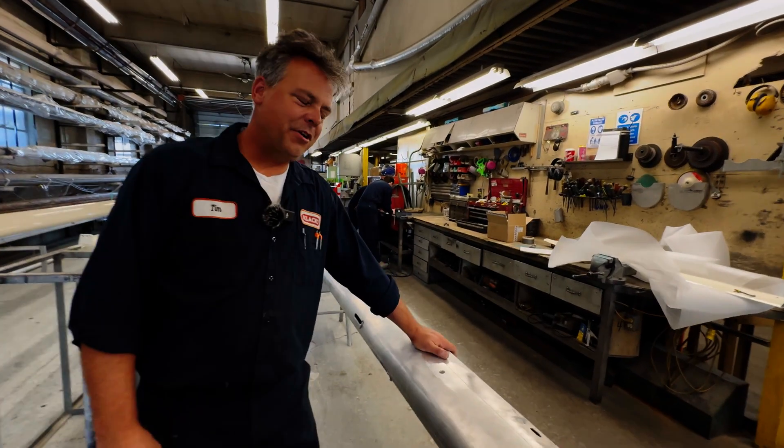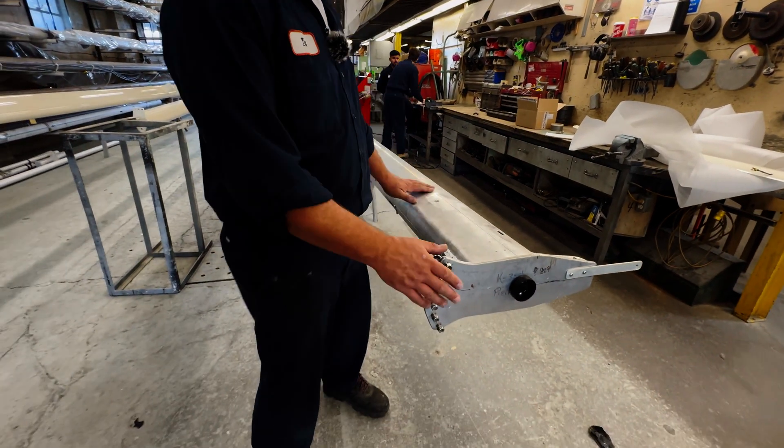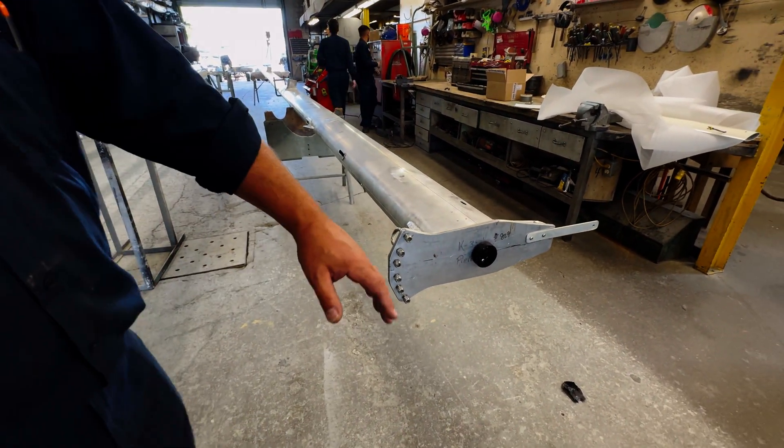Hi Tim. Good morning, how are you? I'm good and you? Not too bad at all, thank you. So that's our mast. This is your mast right here — yes it is, Jennifer. This is what we've done here.